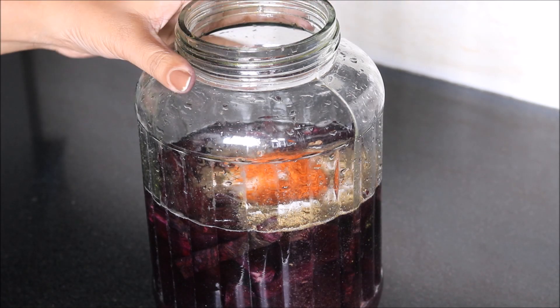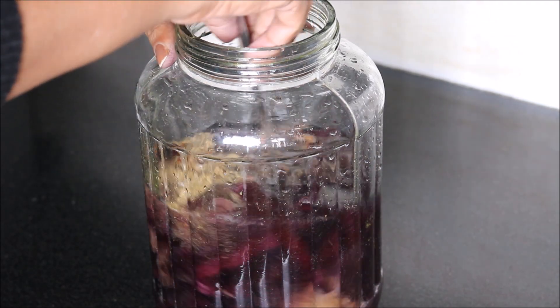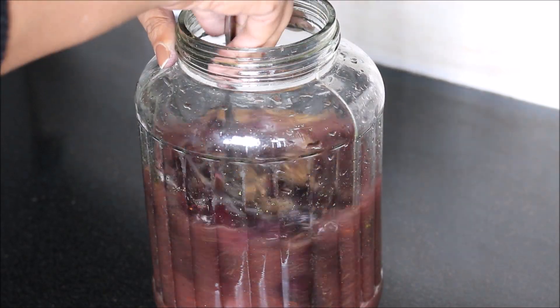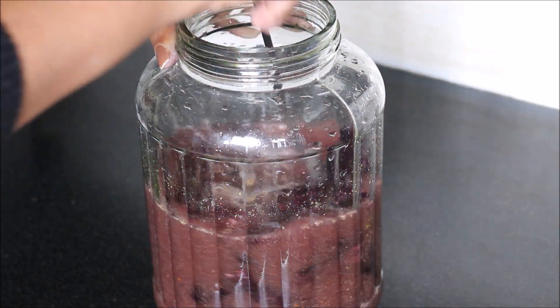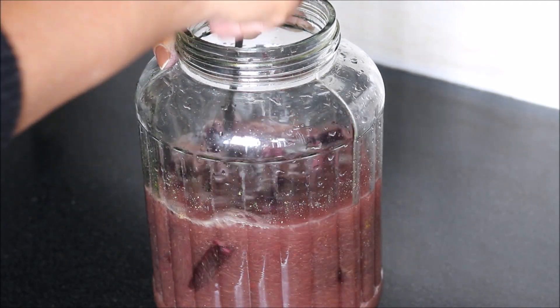The quantities of all the spices can be varied as per your taste. Mix it well. This Kanji drink is very digestive — it is actually an Indian probiotic drink.